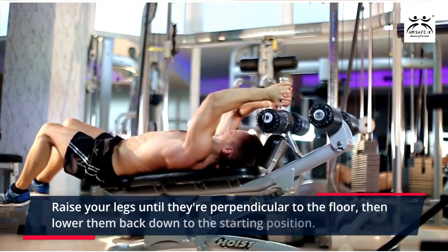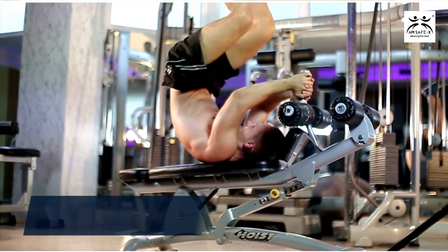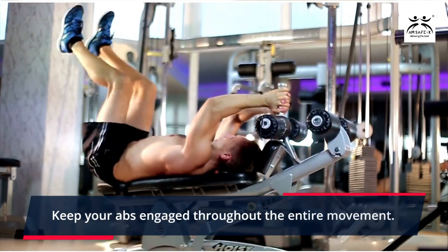Raise your legs until they're perpendicular to the floor, then lower them back down to the starting position. Keep your abs engaged throughout the entire movement.